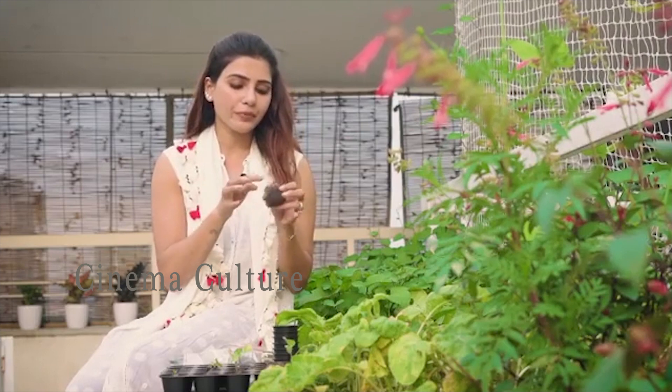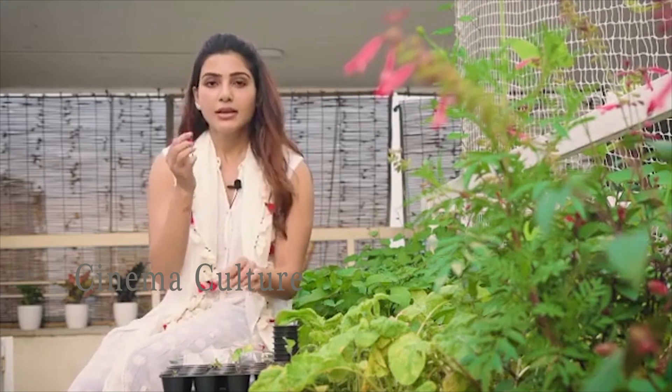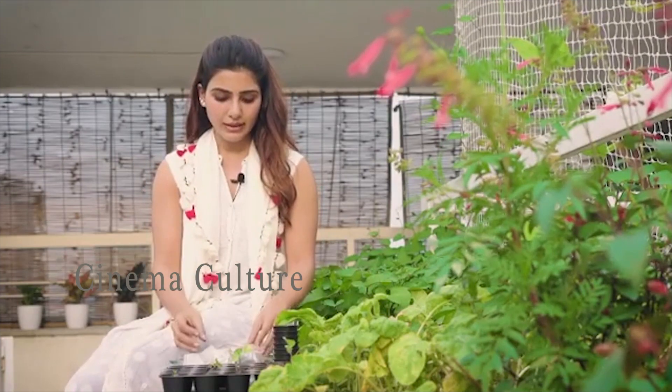It needs to be sown one centimeter to two centimeters deep. That's all. You can cover it, keep it covered for two to three days until you see the little sprouts, and then you can take it and put it in the sunlight.